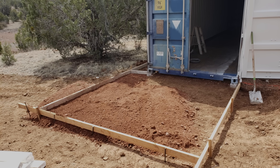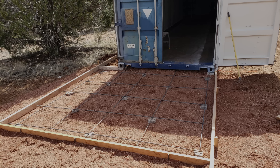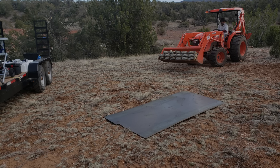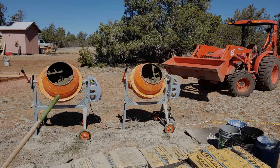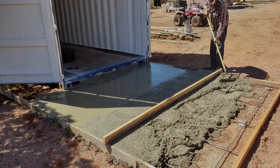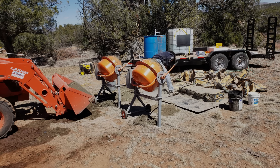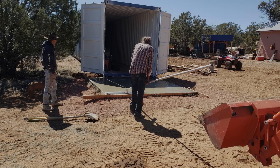Next, wood forms were set up for an 8-foot by 8-foot concrete pad. Gravel was brought up from a nearby riverbed to level the base, and rebar was laid two feet apart and suspended with concrete paver scraps. A mixing area was set up using two 4-cubic-foot mixers and a 250-gallon water tank. The Kubota MX-5200 tractor made transporting the concrete easy. The concrete was finished with a magnesium bowl float and a broom finish.